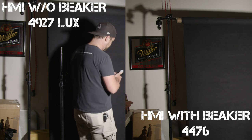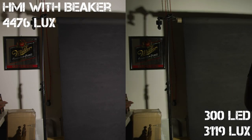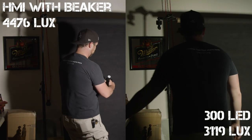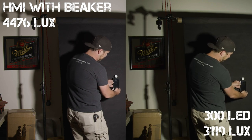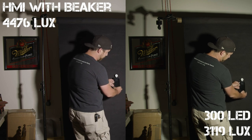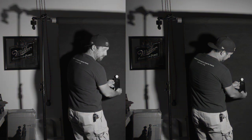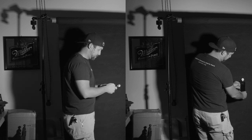Going back to comparing a frosted beaker HMI to the 300 LED: at first glance using a stipple lens to break up both lights, I'm noticing a very close match — the HMI coming in at 4,476 lux and the 300 coming in at 3,119 lux. The HMI is just under 1,400 lux brighter, which you can clearly see in the shadows. But overall the 300 looks very close in comparison, and I kind of felt that way through the rest of the lens tests.